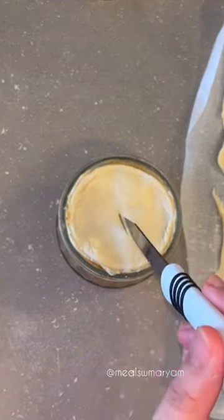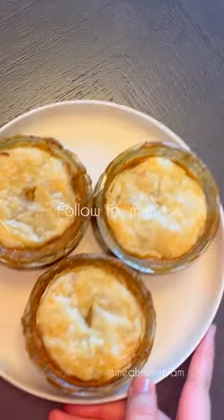Place the ramekins onto a baking sheet and bake for about 25 to 35 minutes until the puff pastry is fully cooked through, and enjoy!